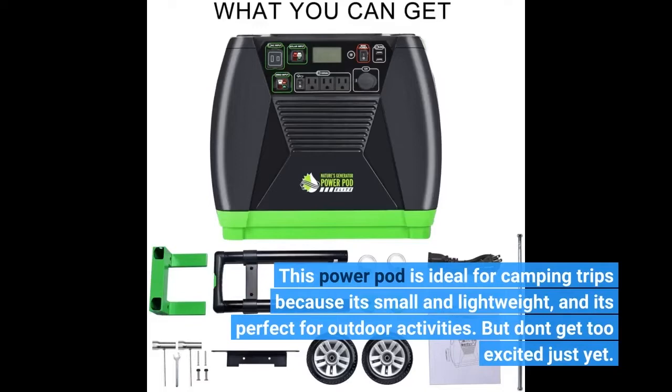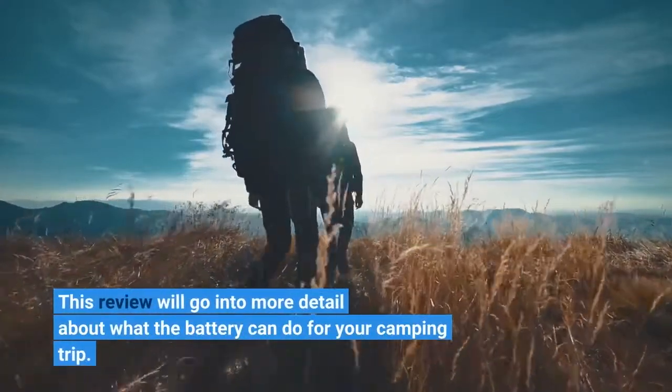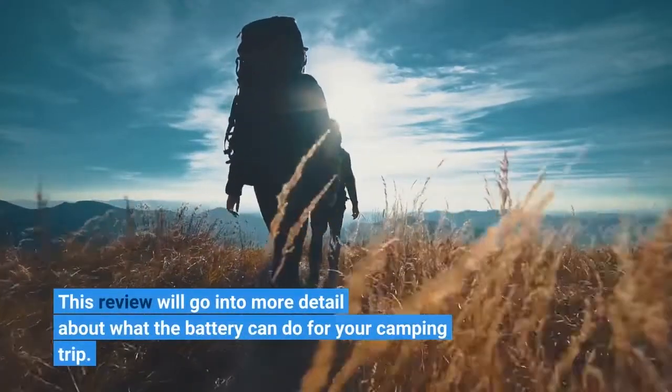But don't get too excited just yet. This review will go into more detail about what the battery can do for your camping trip.